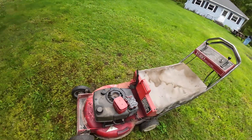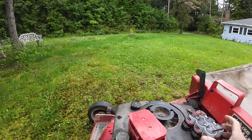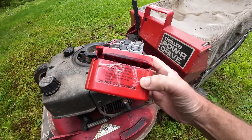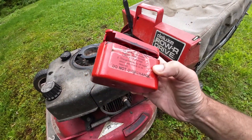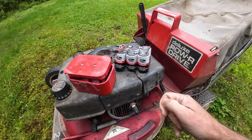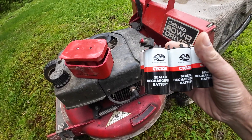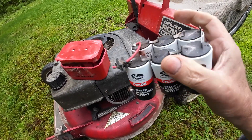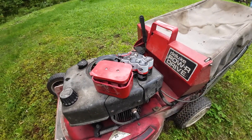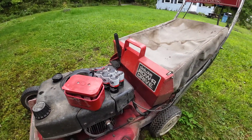I checked out the starting system and this was the battery they used to have in these things. I actually cut this apart — you'll see why in a minute. I cut this to make another battery box. These old basically D-sized Gates sealed rechargeable batteries were inside here, and it had a charger, but who knows where that charger went.